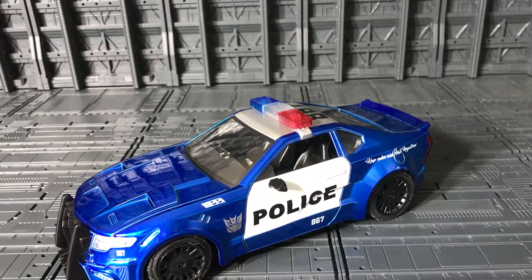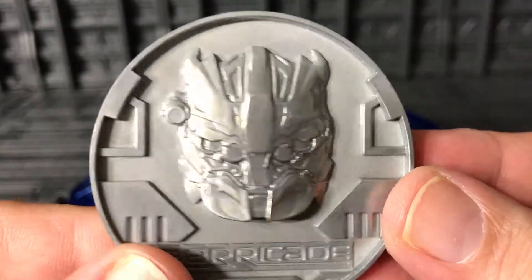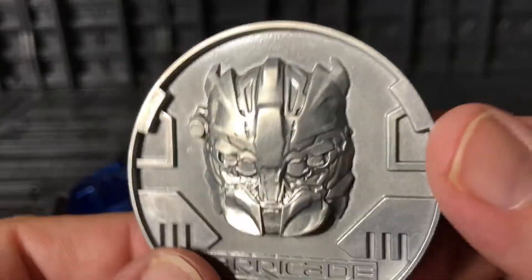I already bought the Optimus Prime and he should be arriving soon. The other one I still need to get is Hot Rod, and that one is coming soon too. One more thing about this one — it comes with the coin collection.